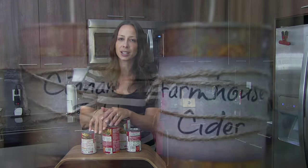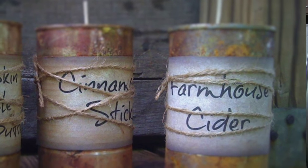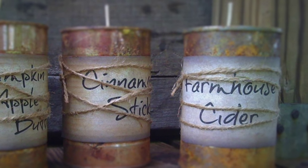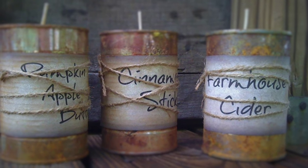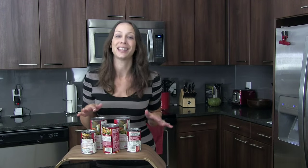Before you throw out your soup can, look at it and think: what can I do with this? You can remove the wrapper, paint it, and stack them, using them as candle holders. Different sized stacks make for a great candle display.